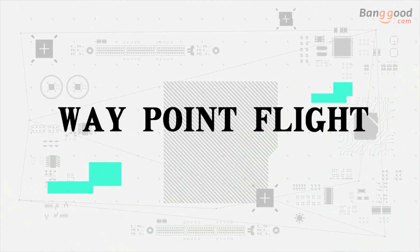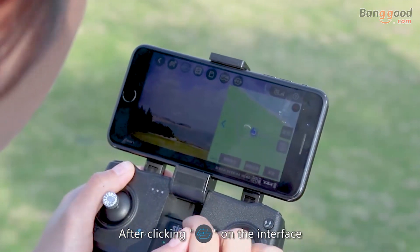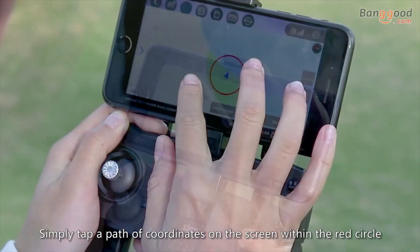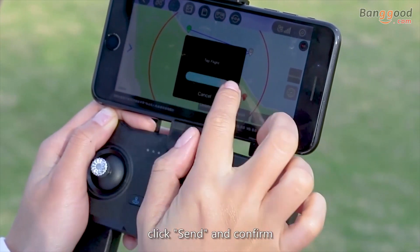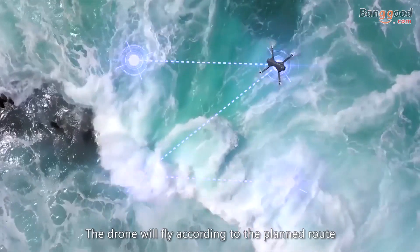For waypoint flight, after clicking route planning on the interface, a circle will appear on the map. Simply tap a path of coordinates on the screen within the circle. Click send and confirm, and the drone will fly according to the planned route — up to 16 points at most.